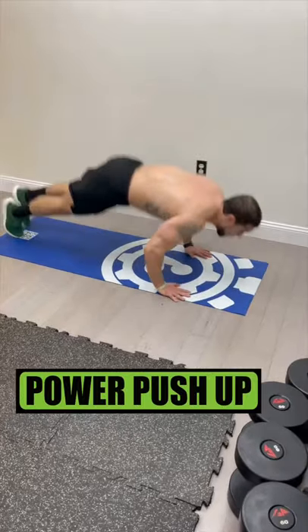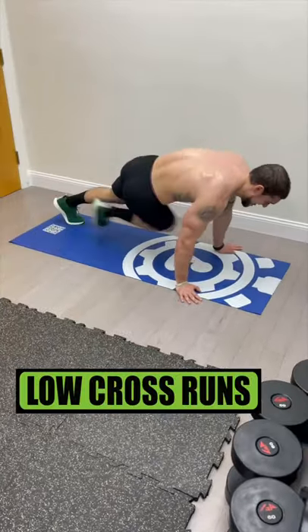Let's shred that body fat with Tabata Cardio. Do standing mountain climbers, then power push-ups. Next, twist jumps, and low cross runs.